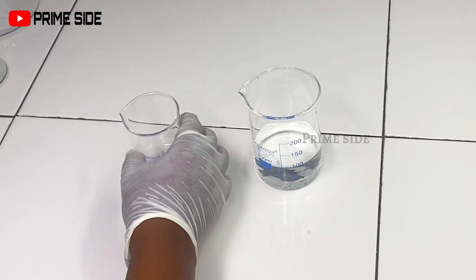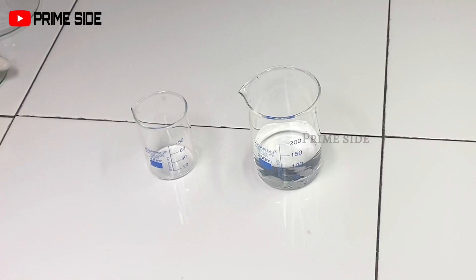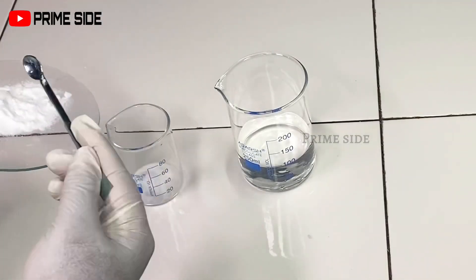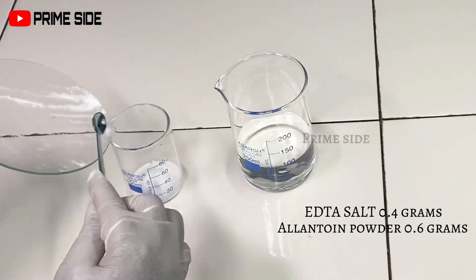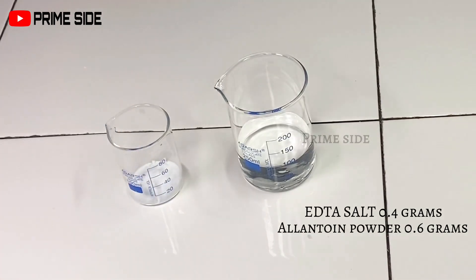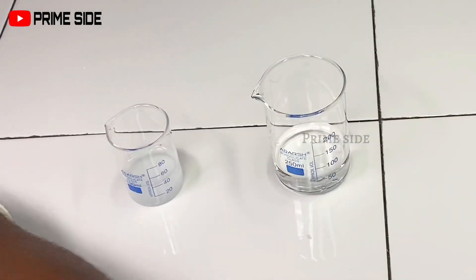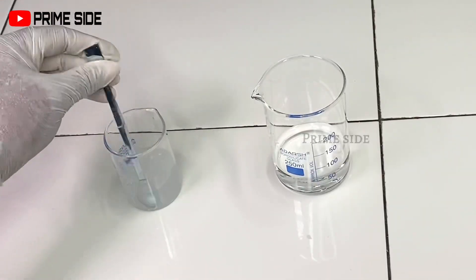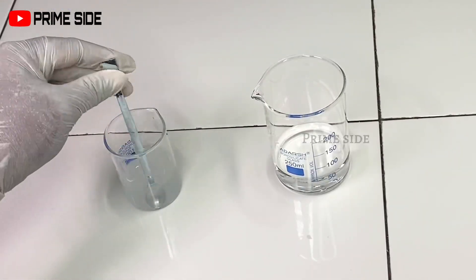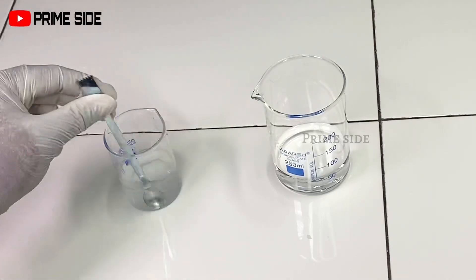I'll then prepare my water phase. I measured out the distilled water I'll be using for this formulation and I'm going to be dividing the water into two to dissolve my actives respectively. In the first beaker I'll be dissolving my EDTA salt and my allantoin powder. The EDTA acts as a chelating agent and will help to prevent the product from going rancid. The allantoin powder acts as a moisturizing agent, helps to prevent drying and irritation on the skin, and also helps to support the exfoliating properties of this cream.